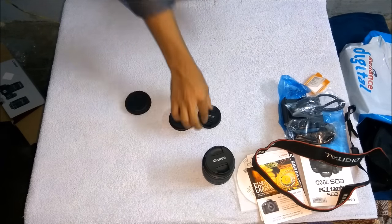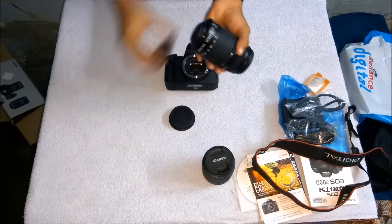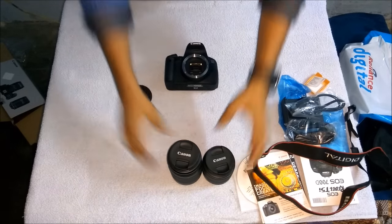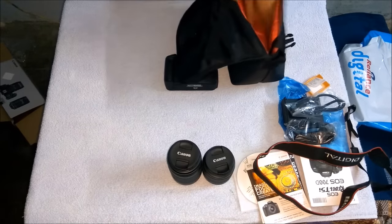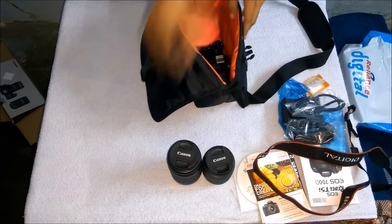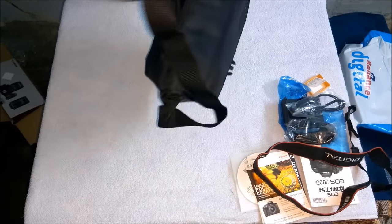Pack the lens properly and place all the stuff in the box casing we have for traveling with the camera. Remove the lens properly, fix the caps, tighten everything properly. Now the camera and lenses are packed and ready. We can go for a photo shoot — thank you guys!